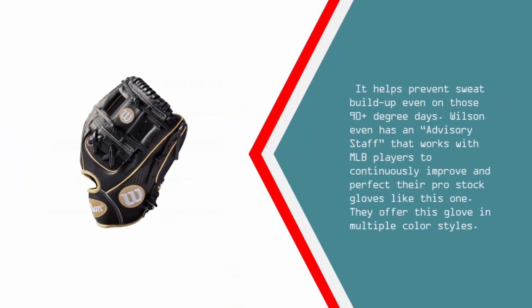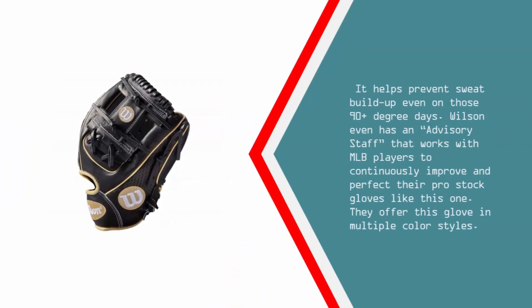It helps prevent sweat buildup even on those 90-plus degree days. Wilson even has an advisory staff that works with MLB players to continuously improve and perfect their pro stock gloves like this one. They offer this glove in multiple color styles.